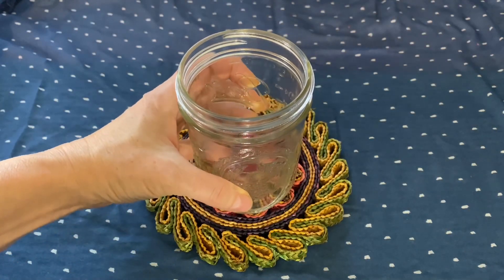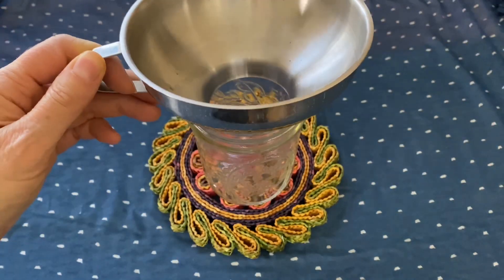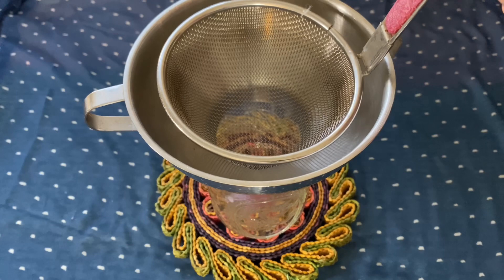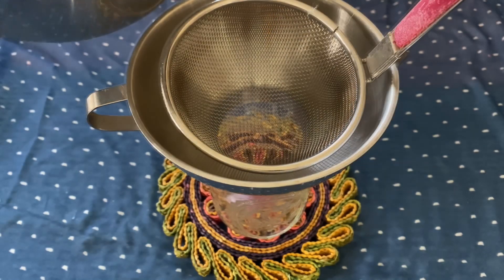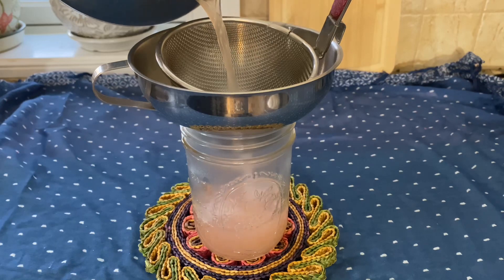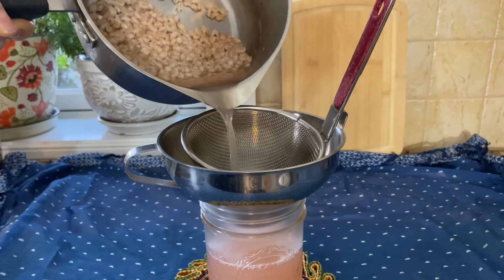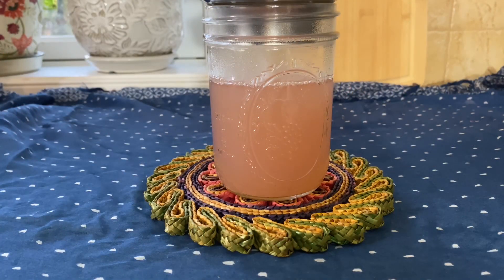I'm going to pour this into a nice glass mason jar using my handy stainless steel canning funnel. Place a small strainer inside the canning funnel to catch the grains of barley as we strain them out — you can use them in another recipe, save them for soup, or make a salad out of them.